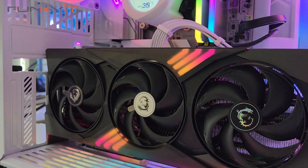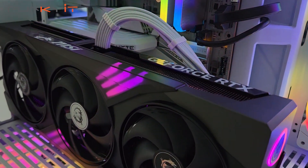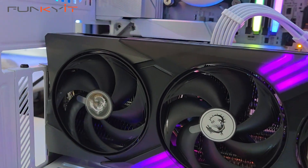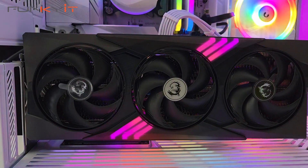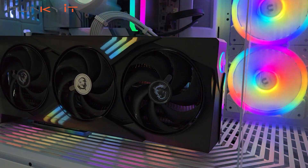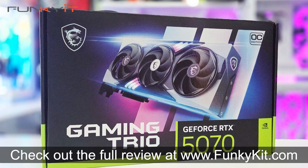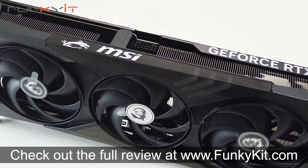It's a tough choice to make, especially when the Radeon RX 9070 XT and RX 9070 are priced at $599 and $549 respectively. All said and done, I think the MSI GeForce RTX 5070 Gaming Trio OC is definitely worth considering as a mainstream graphics card for gamers. It offers decent performance, great aesthetics, and can easily beat the GeForce RTX 4070 Ti thanks to its overclocked GPU. You can check out the full review on our website at funkygit.com.